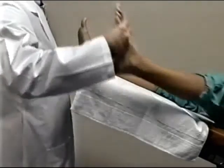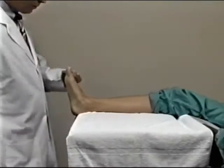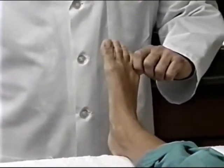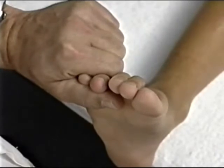First, make certain the patient is in the correct position and comfortable so as to facilitate an accurate cast. Bend the knee slightly on the sagittal plane and place the foot so the toes are pointing straight up. Position the foot by holding only the fourth and fifth toes using your thumb in the middle of your index finger.